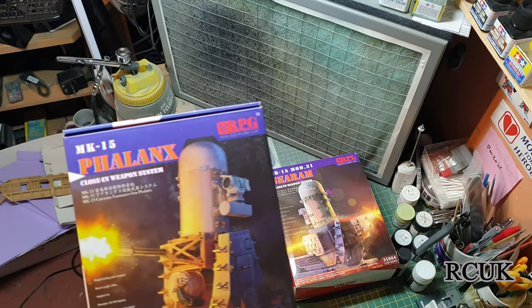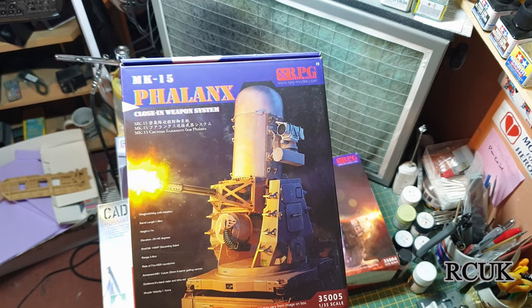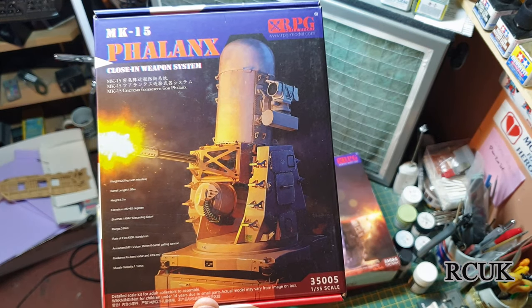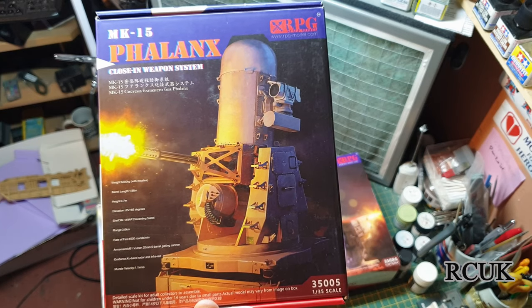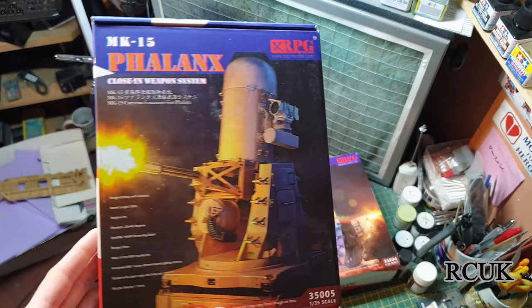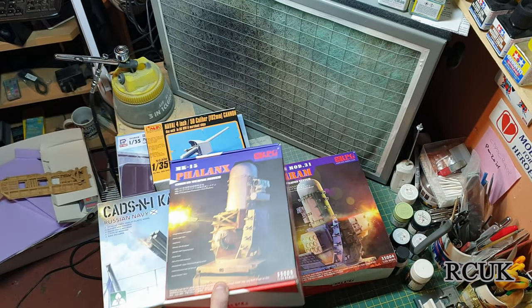And I have this Pegasus or Phoenix — this is the defense weapon for the US Navy, 1:35 scale, like a machine gun. The real version fires over a thousand rounds per second or something — it's like a massive Gatling gun with a massive rate of fire, and it can hurl a lot of lead downrange. I wouldn't want to be on the receiving end of that.